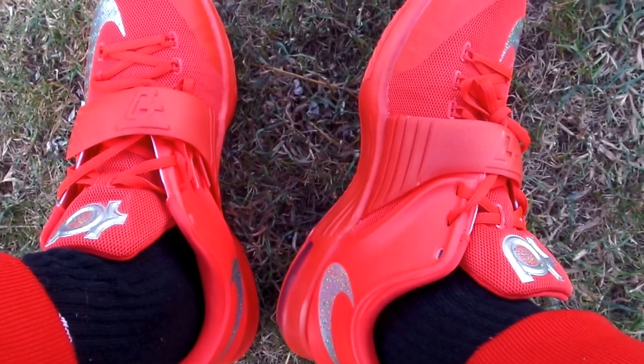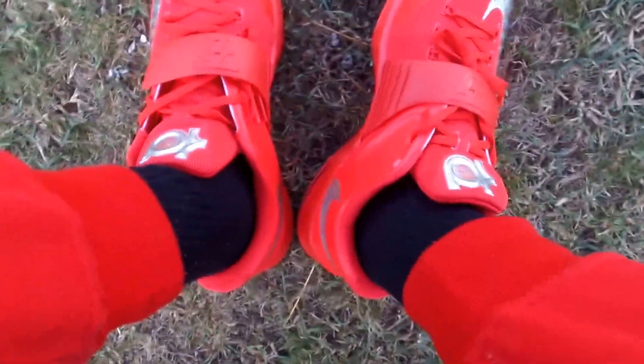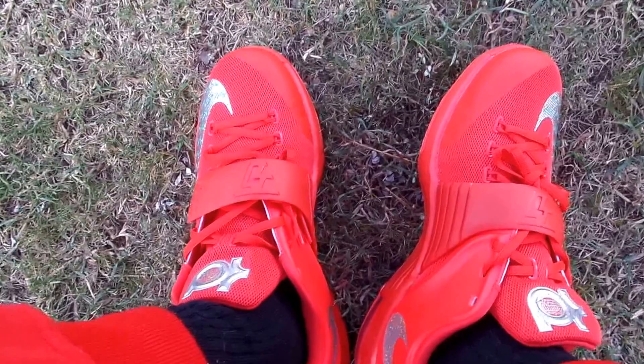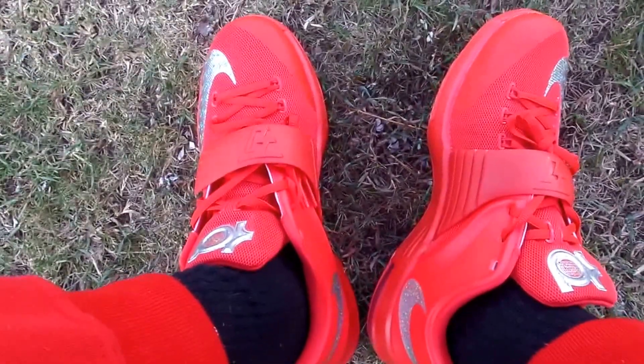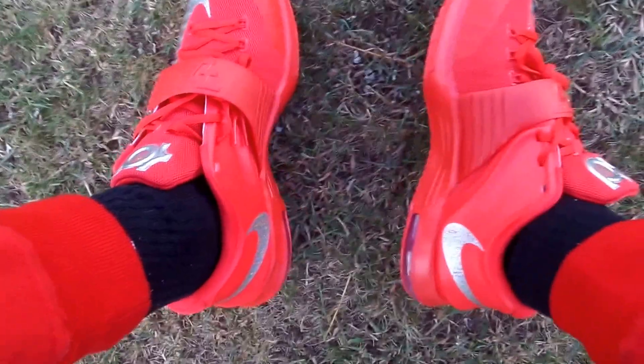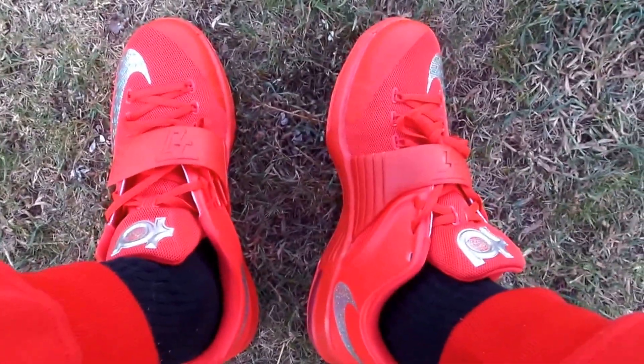I had to pick these up. The line was pretty long for this shoe, as well as the 14s. I wasn't digging the 14s, so I passed on those. I might just try to get those threes. But other than that, y'all rate, subscribe, comment, and stay tuned for my on-feet and a detailed look at the KD7.